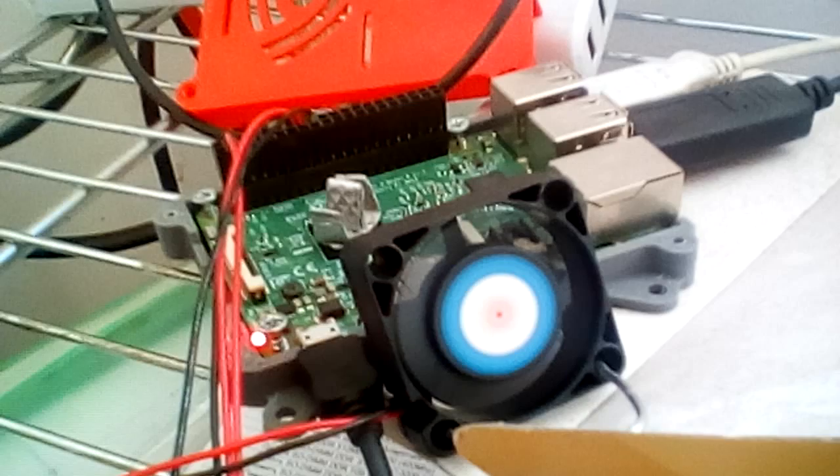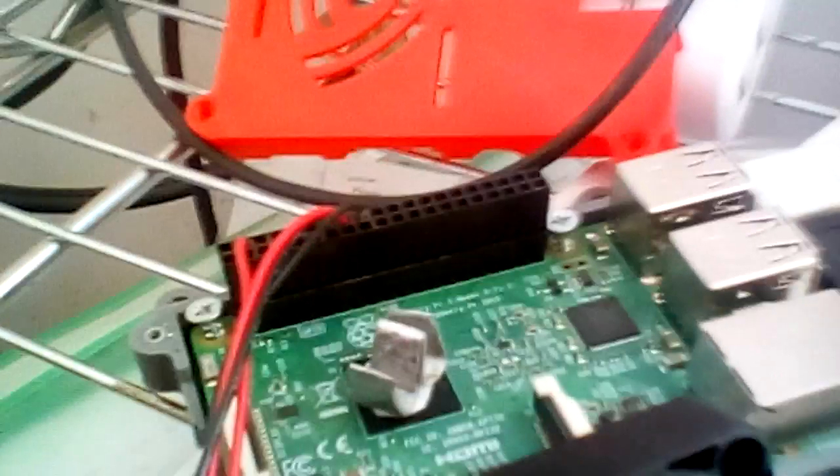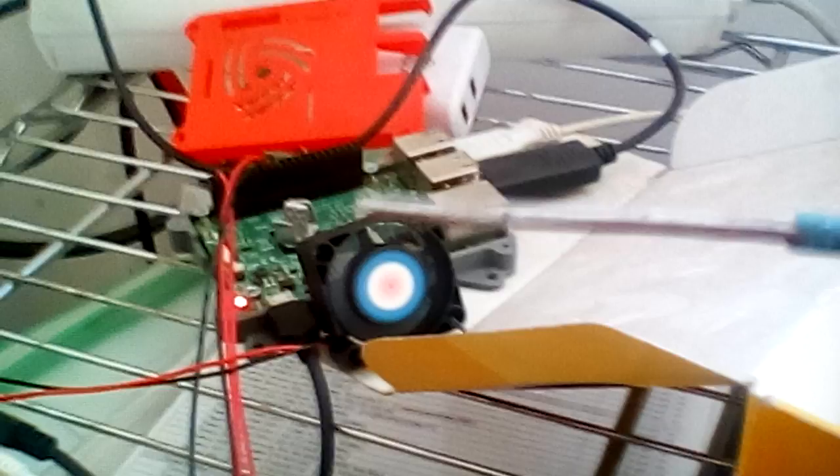Hi, in this video I will show you a cheapest hand-made cooling system for Raspberry Pi. Here we have a cooling fan powered by 12V and a hand-made heat sink created from aluminium wire, shaped using a hammer and vice.